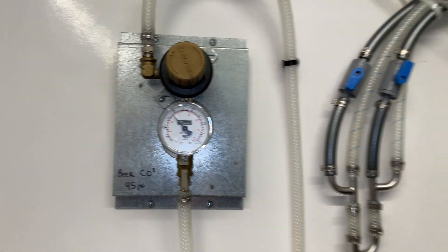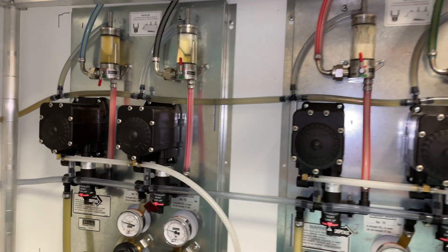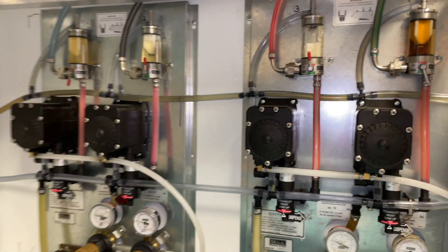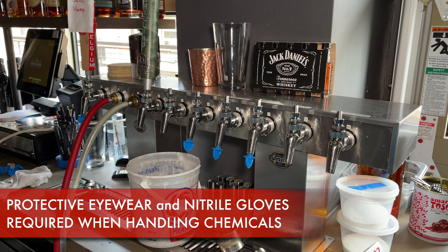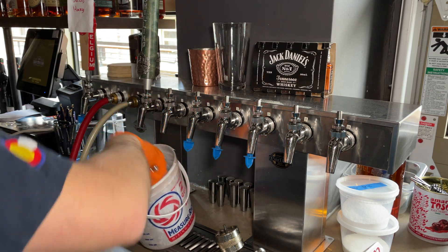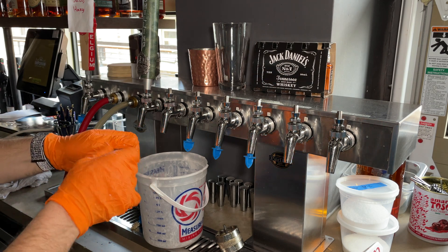Before we turn our pumps on, go ahead and engage the gas one more time. Here's what beer pumps sound like when they're operating. We have one in and one out. Before we begin to handle chemical, it's always wise to wear eyewear as well as gloves to protect. As we wait for the chemical to meet circulation, go ahead and disassemble your faucets and begin soaking them for the cleaning.